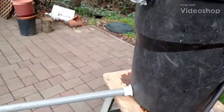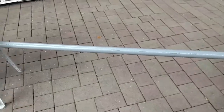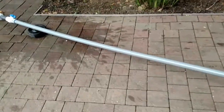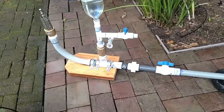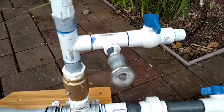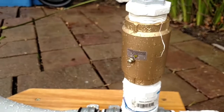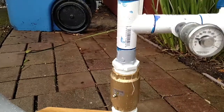I want to show you my system with my ram pump — it's got about a four-foot drop in 20 feet. My reason for this video is a new type of snifter valve. I've already got pressure here because it works better with pressure. I don't want to bore you with all the details — there's the snifter valve and I'm going to start it up.